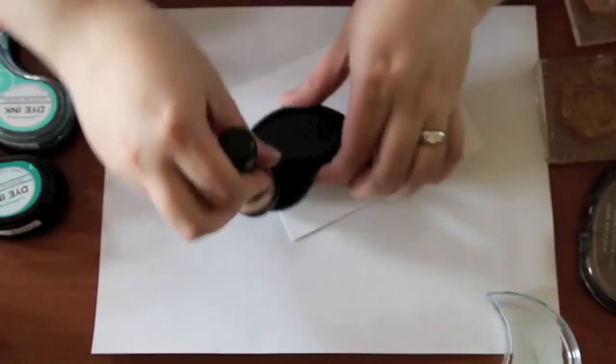For the blended background, I usually like to have four of these little blender handles all ready to go with the corresponding sponges. I find that's usually all I need and then I don't have to get my hands dirty taking the sponges off and on. I'm going to get my white cardstock here and start blending. I like to start with the darkest color first, so I'm just going to zoom in so you can see that in action.